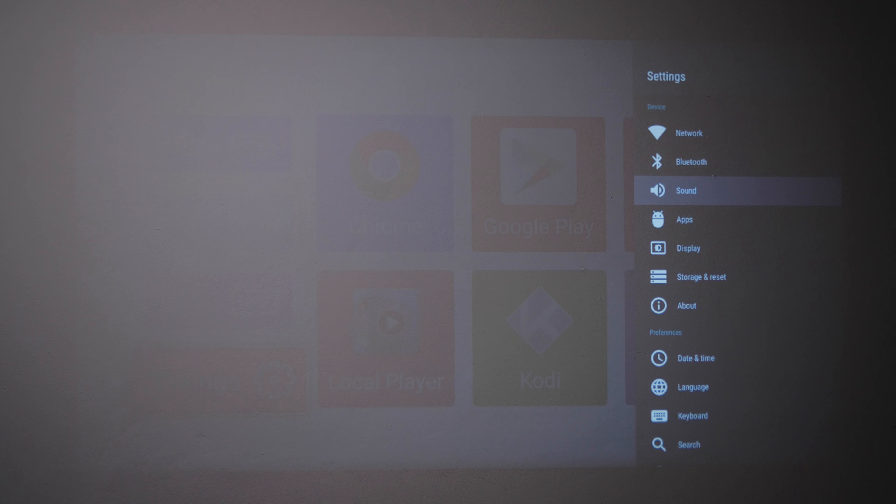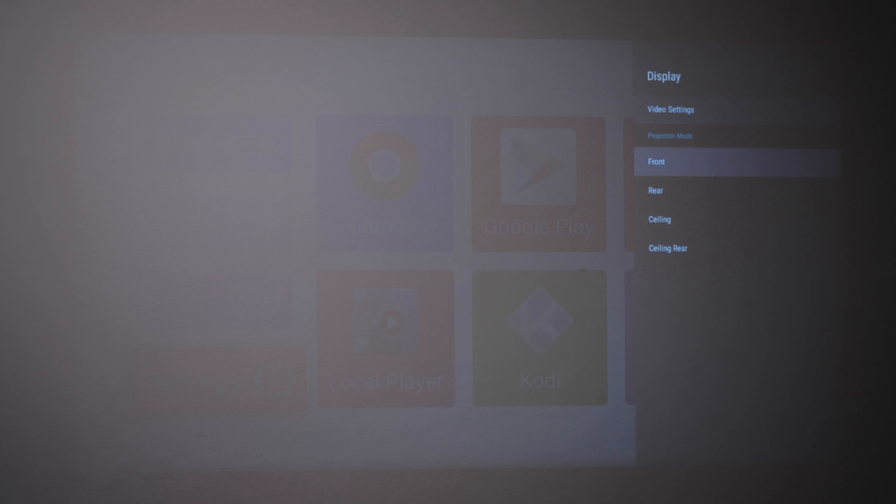The operating system on my Android setup — I like it a lot. I think it's a unique implementation because Android knows the way you are projecting. For example, you can change whether you're projecting onto the ceiling or onto a wall, or if you want to invert the picture — you have all of these options within the Android system, which is really good. On the side, you have the option to change the focus or the tilt of the image, which are very useful functions you'll use a lot, especially if you change the position of the projector.